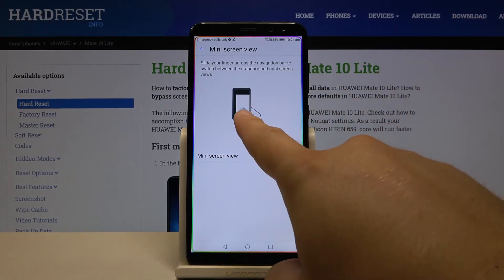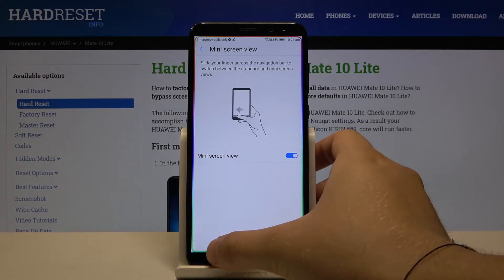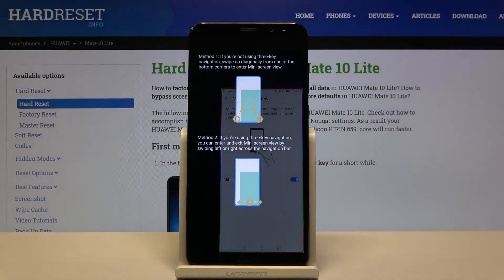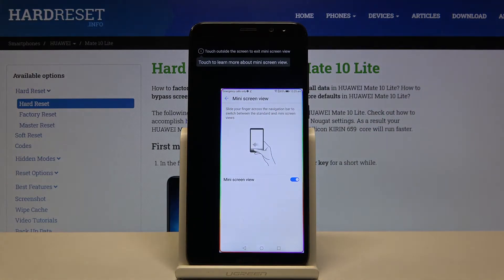As you can see, the way to enter is shown right here — you have to swipe from the left of this bar to the right. Let's try it, and as you can see, we are now in this mode.